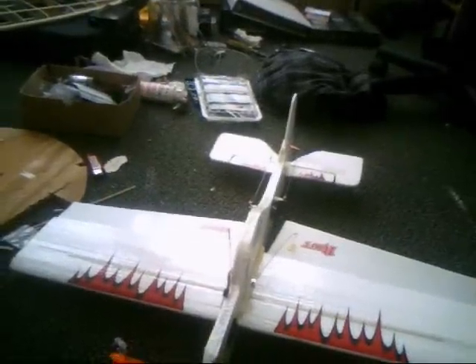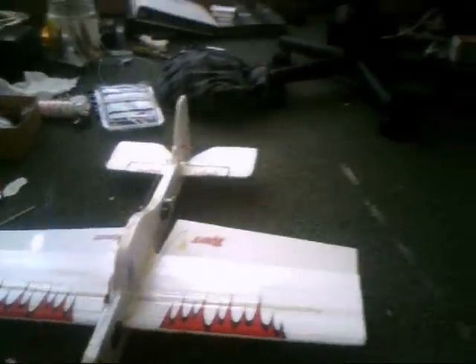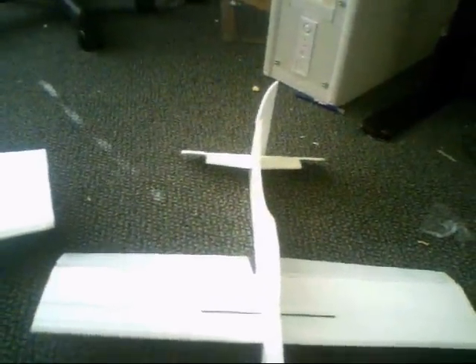Flight video — hopefully I'll be able to take some flight video in a bit and show that in the next segment. Anyway, I loved it so much I ended up doing the next one.